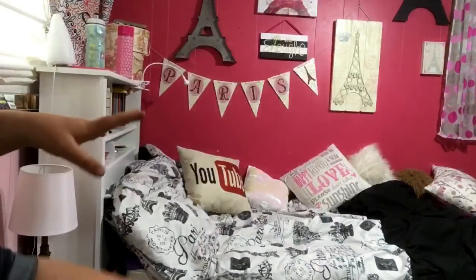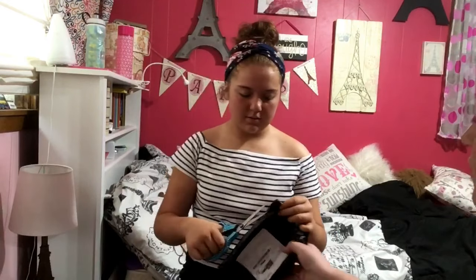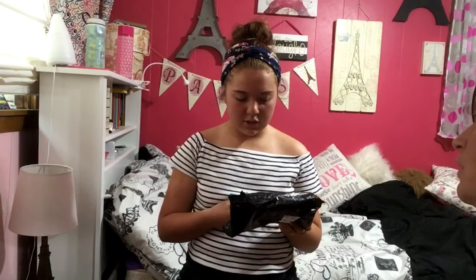My hands look really really tan because I used tanning lotion and there was an incident — she didn't get her hands washed afterwards. This next item, I'm pretty sure this is from Joom — it's kitchen accessories.